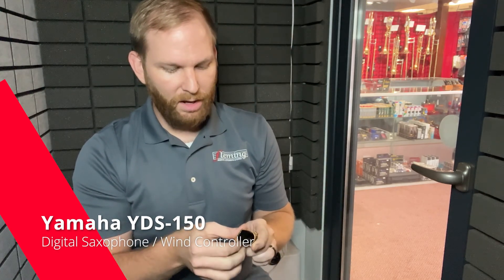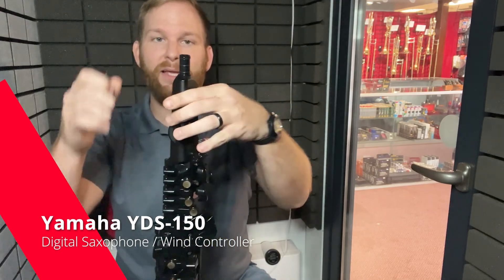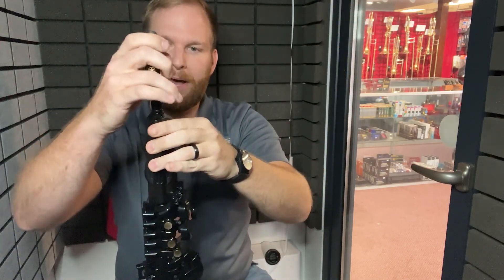They do feel great between the teeth. I have no complaints about it whatsoever — it feels like I'm playing any other hard rubber mouthpiece I've ever had on any of my other saxophones. The actual instrument is obviously the body, the bell, and everything contained. It is fully contained by itself. There's nothing really that comes off except the mouthpiece.